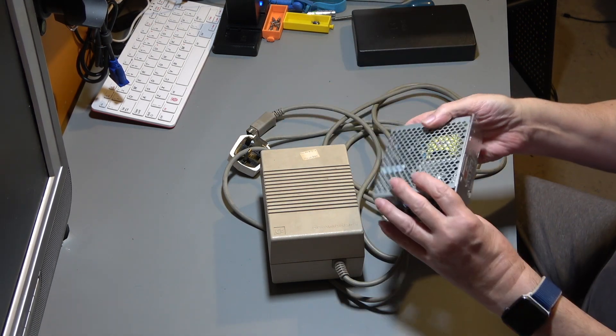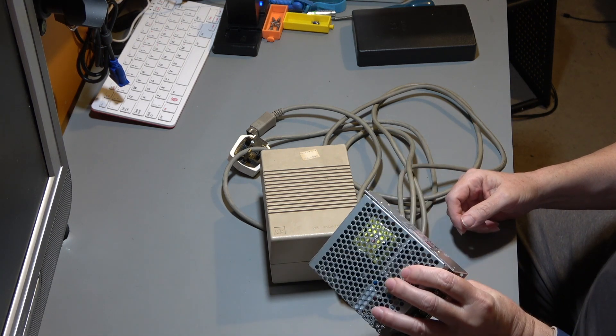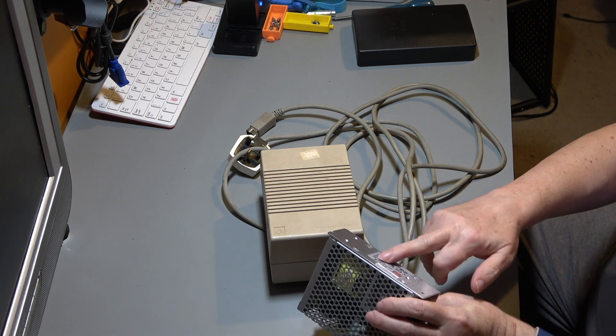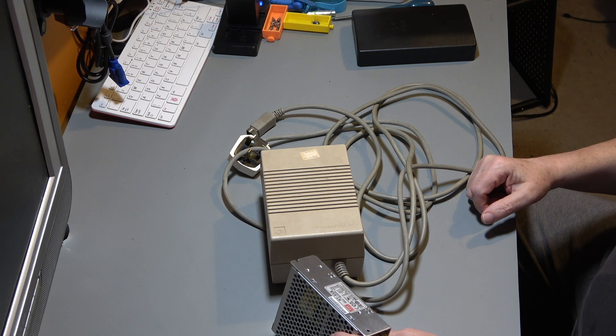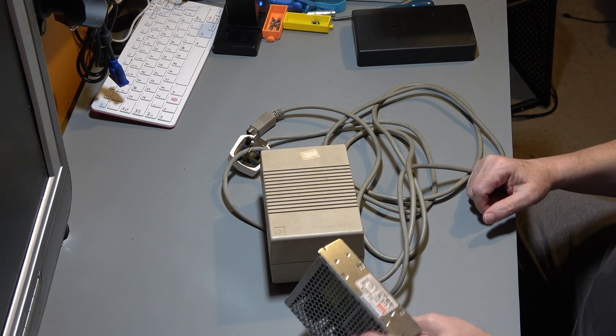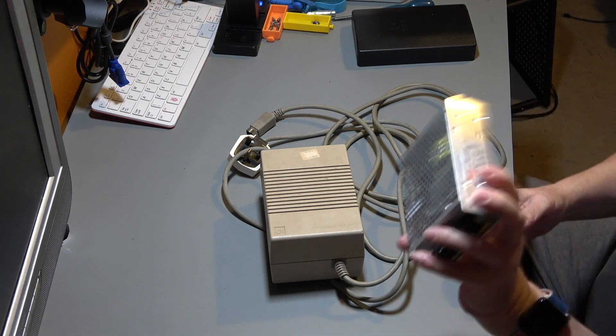You can put in an RT50B which is the 50 watt version of this. This is a 65 so it's 65 watts, but the RT50s are very very hard to get hold of at the moment. This was available, and like capacitors it's better to go slightly over than slightly under, so we've got one of these.